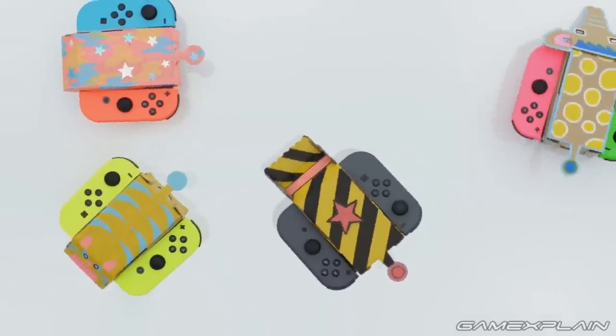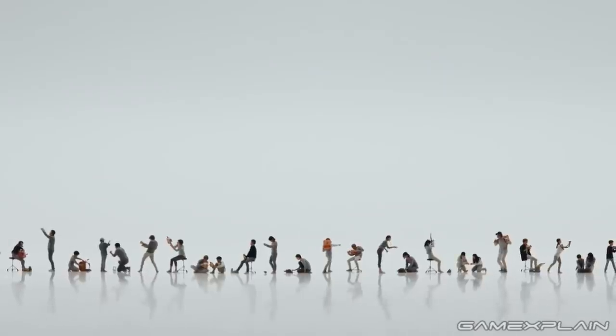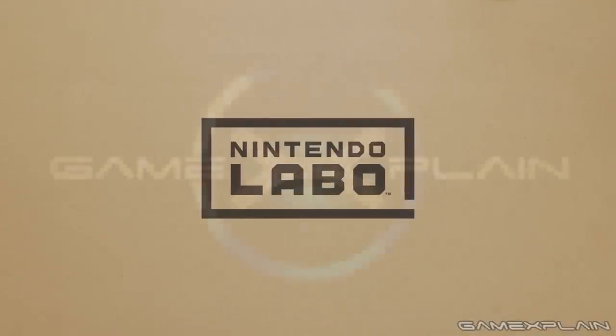But what do you think? Does the Nintendo Labo have potential? Let us know in the comments below! Thanks for watching and make sure to click that subscribe button for future analyses and even more from GameXplain!